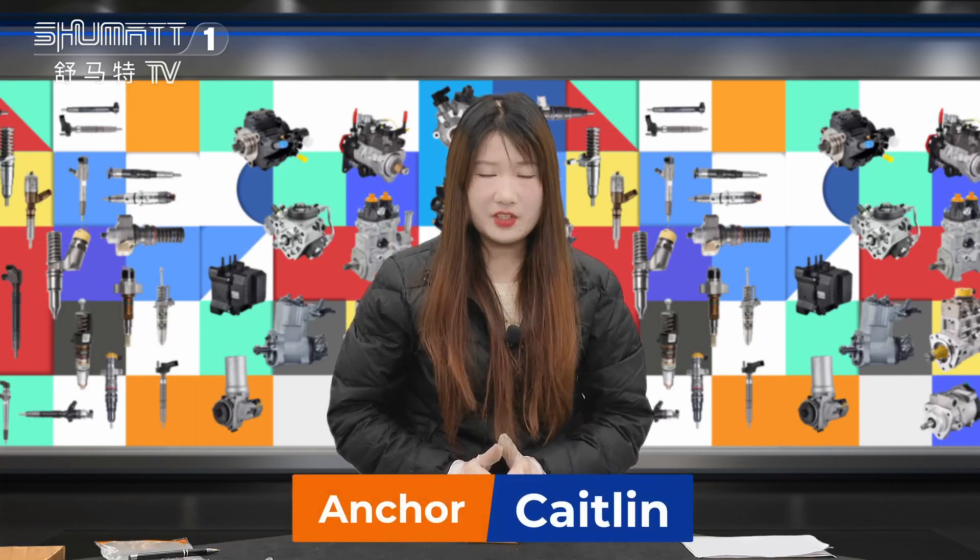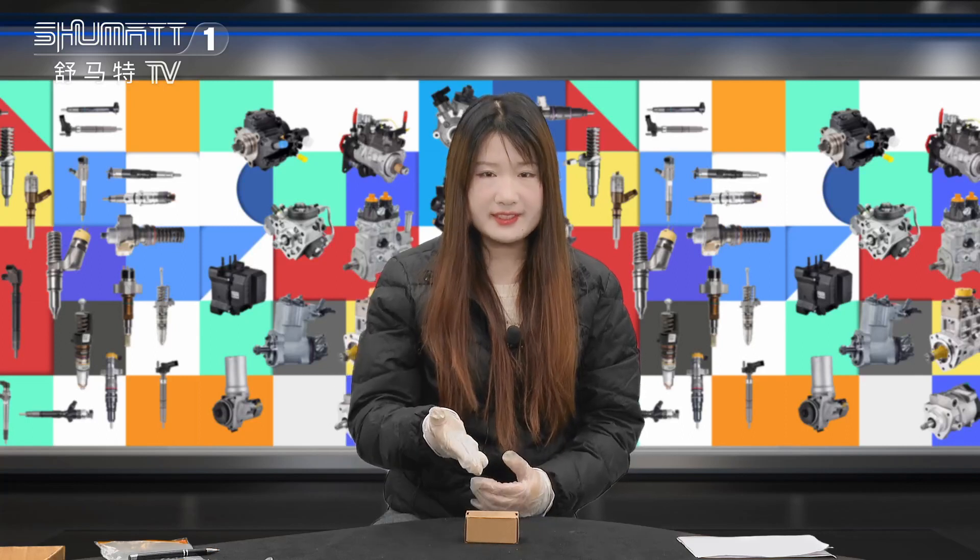Hi ladies and gentlemen, welcome to our channel. This is Kazan from Shenzhen Shumatt. Today I will introduce you our common rail pressure valve seat together.